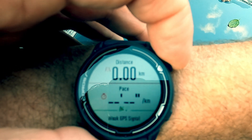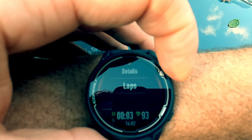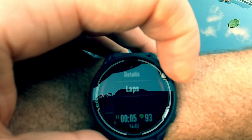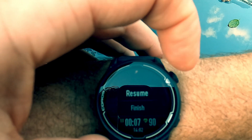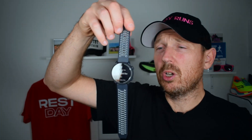This has got all the features you'd expect on a GPS running watch. You can do swimming, indoor biking, open water, triathlon, outdoor running, track running — which I thought was kind of cool — indoor run, and all that sort of stuff. So you can literally do all the types of running and training on it that you want to do.